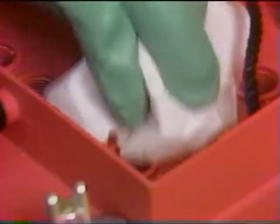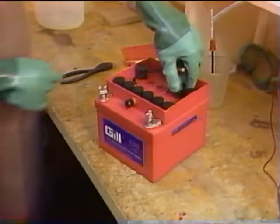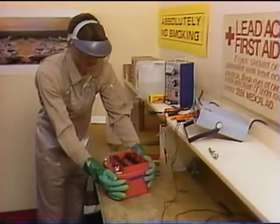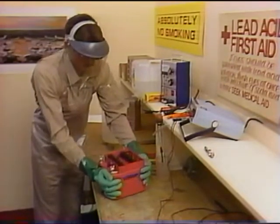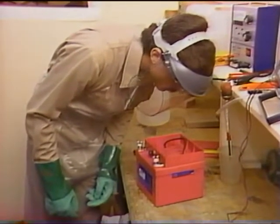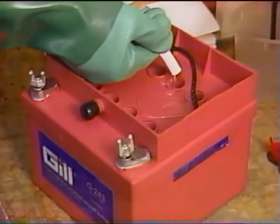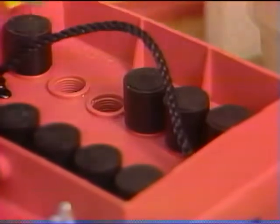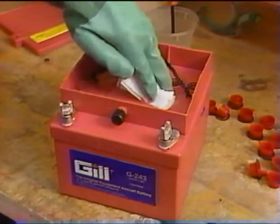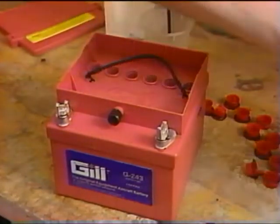A film of electrolyte on the battery top can discharge the battery in a short period of time. Do not underestimate the importance of keeping the top of the battery clean. After electrolyte has been added to each cell, install the vent caps and let the battery sit for one hour. During that hour, occasionally rock the battery from side to side to release any trapped air. Check each cell, and if the electrolyte level has fallen below the top of the separators, add electrolyte to restore the initial level. Be sure to replace the vent caps before charging the battery, as an uncapped battery top may become sprayed with electrolyte, causing self-discharge unless the battery is thoroughly cleaned.